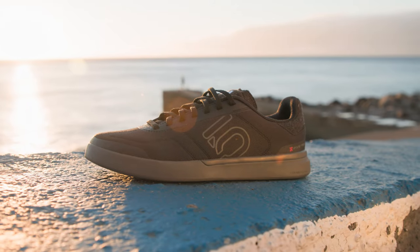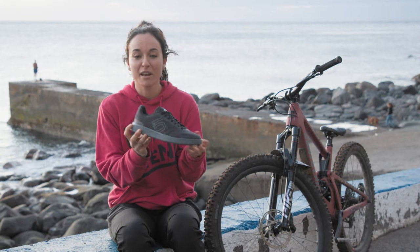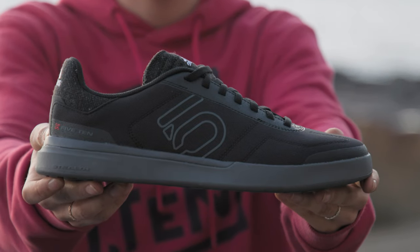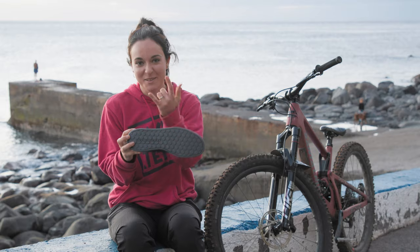I absolutely love the Sleuth DLX. I wear it particularly dirt jumping all the time because it's got a really casual look, which I love when I'm riding, and it's got a really grippy sole for maximized grip.